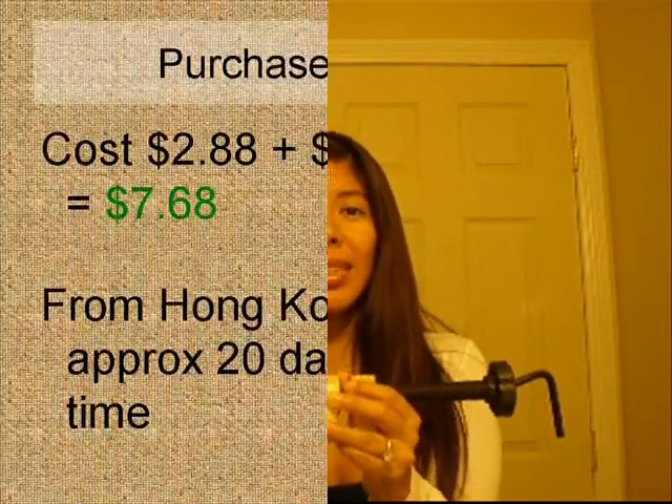I hope this review helped. It has really been helpful for me, and if you are unfortunately a victim of bunions, I really do recommend purchasing this.